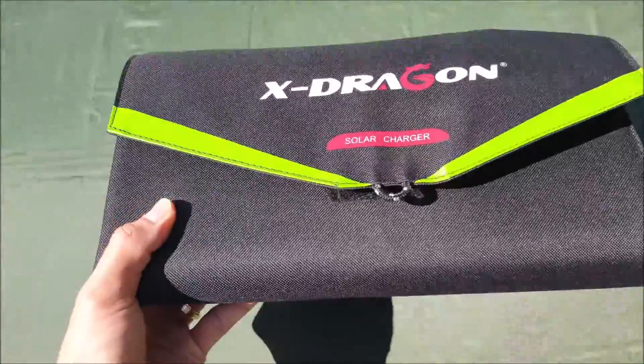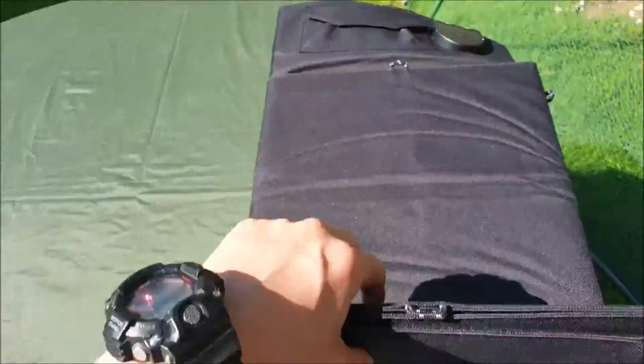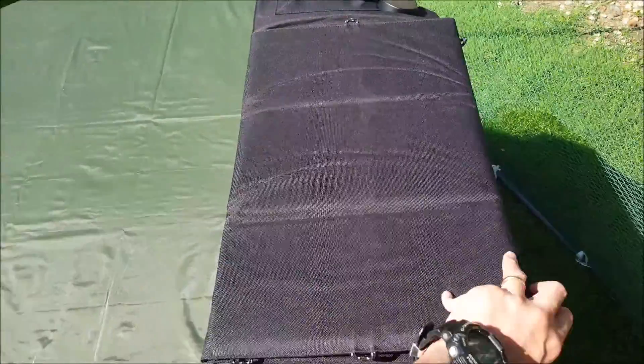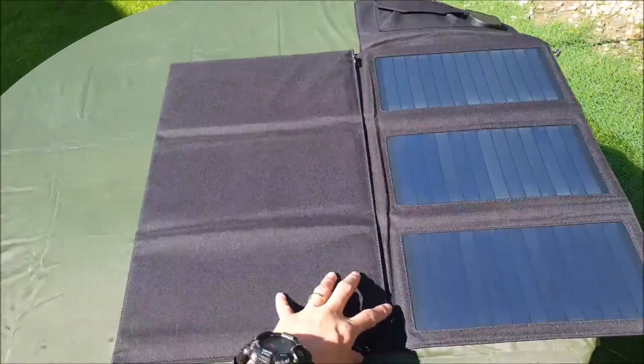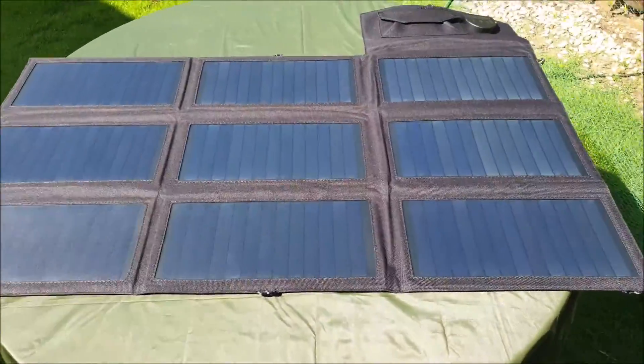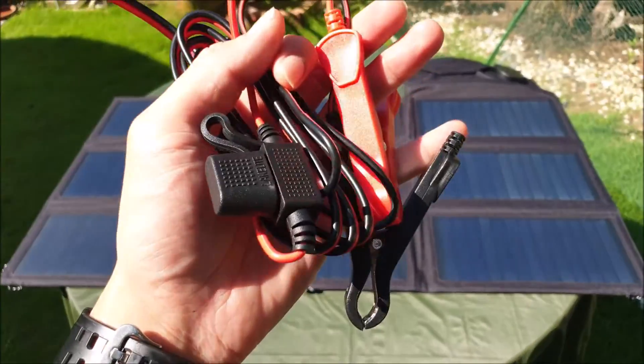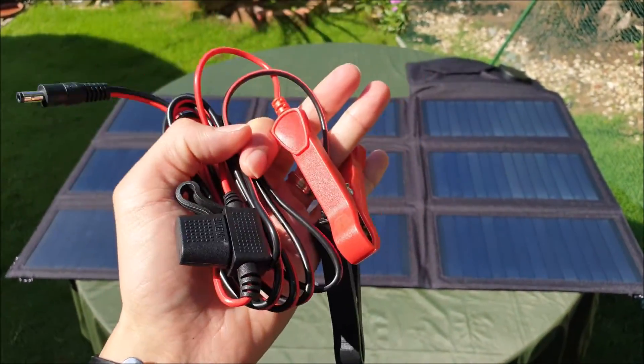Welcome to Exchange Survival. Today we'll be reviewing and testing the X-Dragon 70 watt solar panel. We'll be testing the alligator clips, the DC cable, charging a flashlight, a battery charger, and we're also going to estimate how long it takes to charge a handphone and a power bank at the same time.